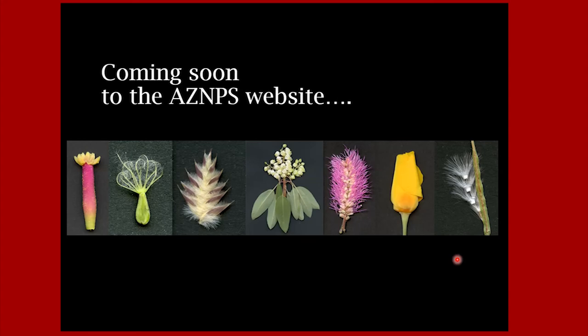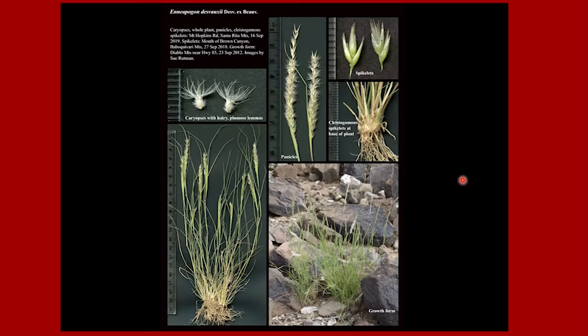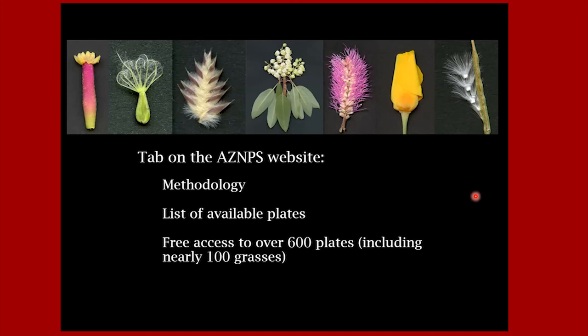You probably have questions about all these scans. I am working on loading a lot of these plates onto the Arizona Native Plant Society website. Each plate is meant for identification of the plant — a combination of scans and photographs showing all the little particulars. I have almost a hundred grasses done and in total well over 600 plates. There'll be a tab on the Arizona Native Plant Society website giving the methodology I use, a list of available plates, and free access to over 600 plates.